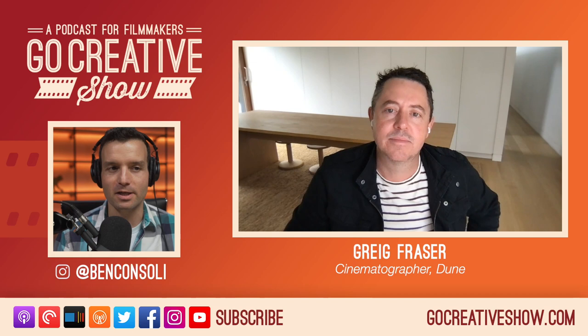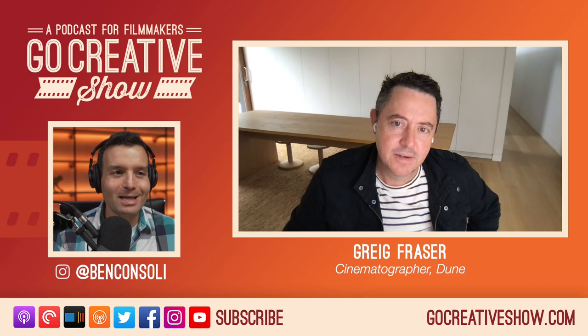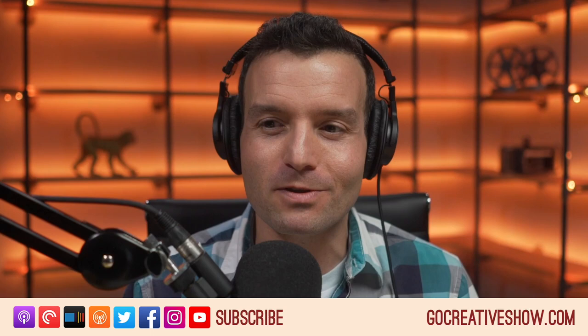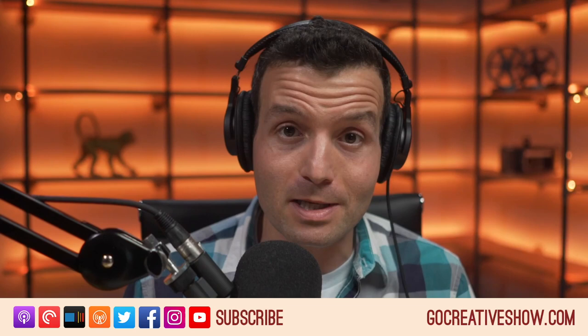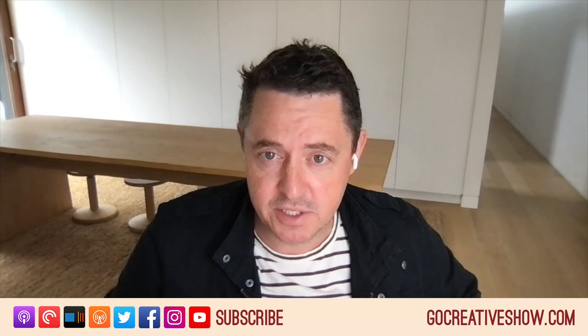I want to start talking about the look of Dune — the lighting, the camera choices, lenses, all that fun stuff. I want to begin with a question from Instagram from Dimango Shake. He asked: how did you get that gorgeous soft top light? How many layers of diffusion did you use? When you watch this film, there's a softness to it in such a harsh environment that is kind of unique — you almost expect really hard, heavy light in the desert, but in the Dune world it's soft in a way that almost draws you in.